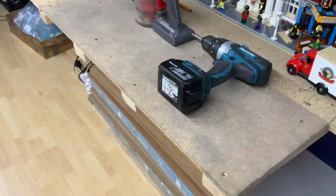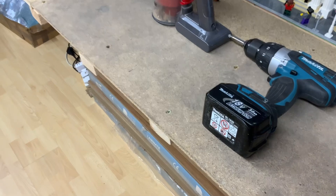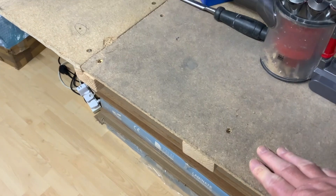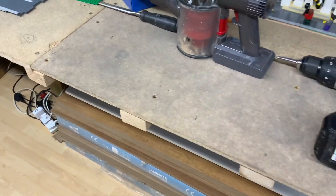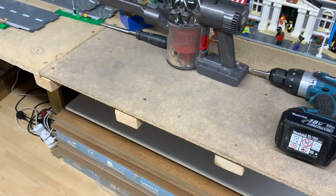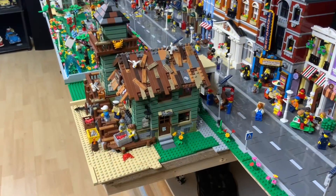The shelf is fitted into space and screwed in. There's a little bit of springiness sticking out, but really nothing to be concerned about. Not the prettiest of jobs, but at least it will be hidden once the baseplates are in position. Let's make a start on that.